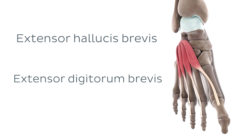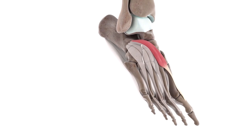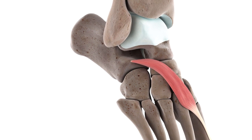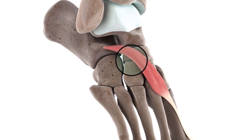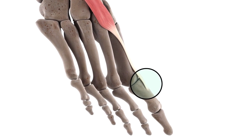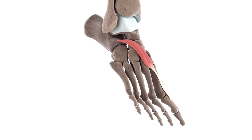Let's begin our study today by first reminding ourselves about the anatomy of each of these two muscles, beginning first with the extensor hallucis brevis muscle. As you can see on our 3D model here, the extensor hallucis brevis muscle has its origin, or proximal attachment, on the supralateral surface of the calcaneus bone, close to the calcaneo-cuboid joint. From here, the long slender body of the extensor hallucis brevis courses distomedially along the dorsum of the foot, where it inserts into the base of the proximal phalanx of the great toe.